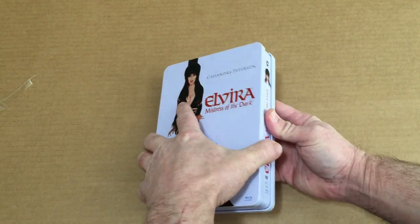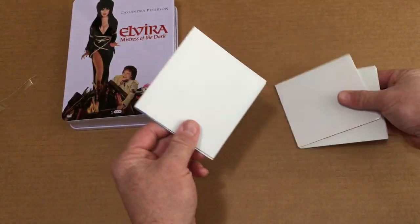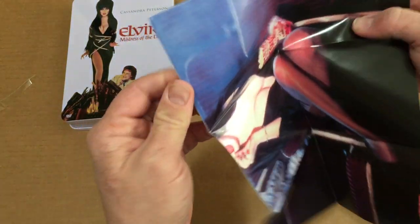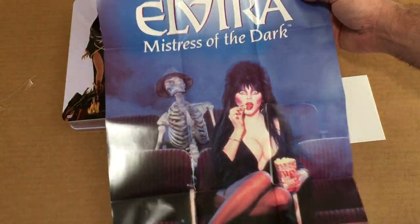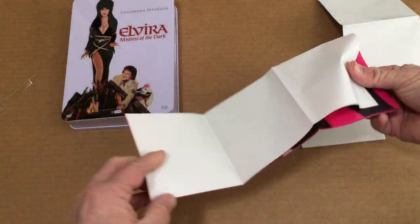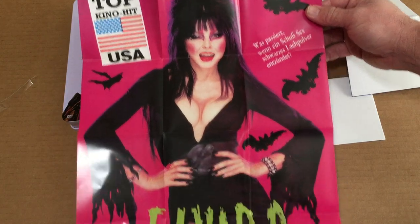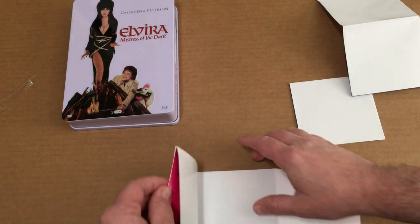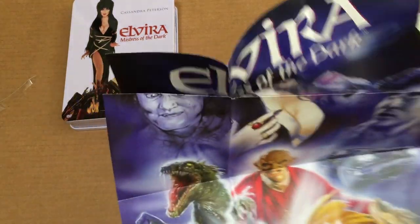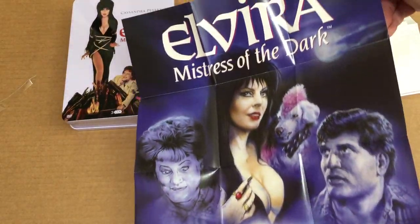Now let's open up and see what exactly we get in here. It opens up like a usual tin. I think it said it comes with three mini posters, so let's check these out. Oh yeah, nice - we get the Elvira Mistress of the Dark poster there, very cool classic shot. Then we get number two here - oh yeah, that's awesome, very cool, another poster. And let's see what poster number three looks like - awesome, yes, the Mistress of the Dark poster there, that's very cool.